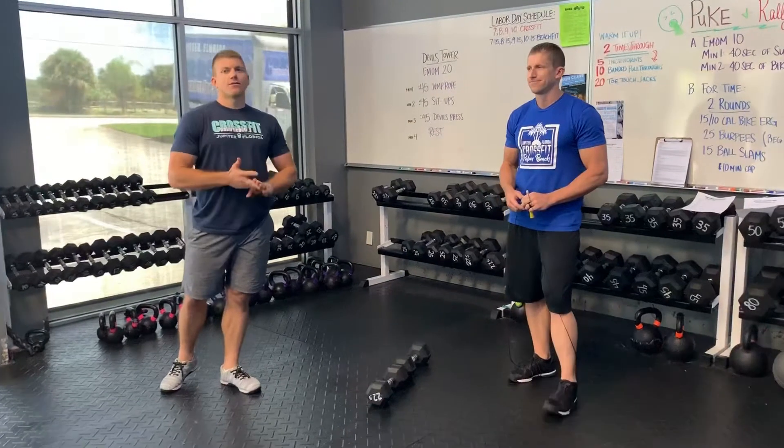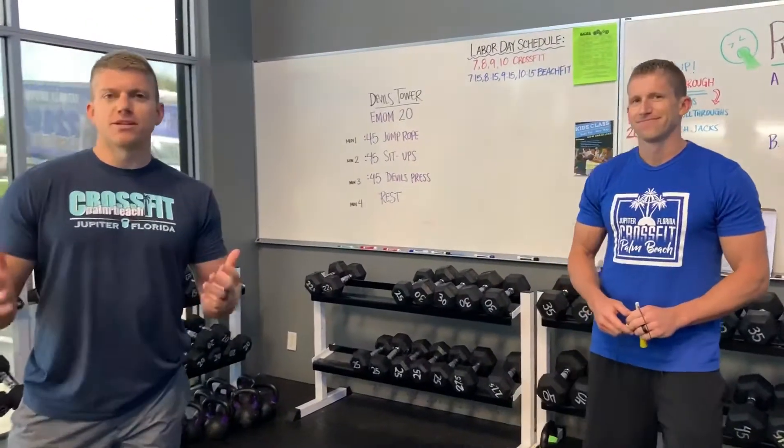Devil's Tower is going to be a 20-minute EMOM. We're going to be working for three out of every four minutes. That fourth minute is always going to be a rest minute.